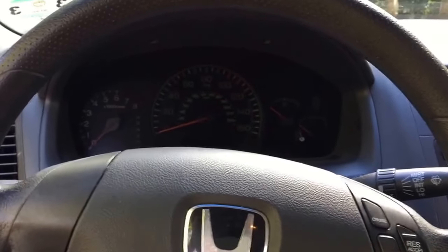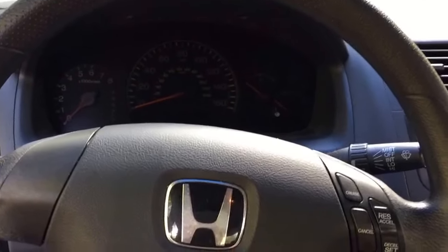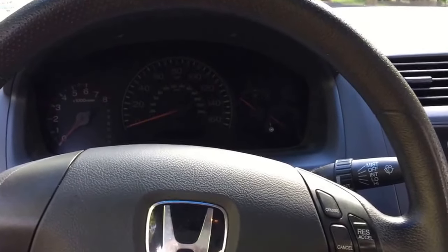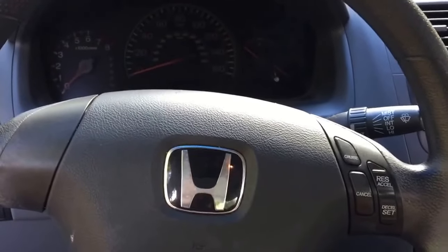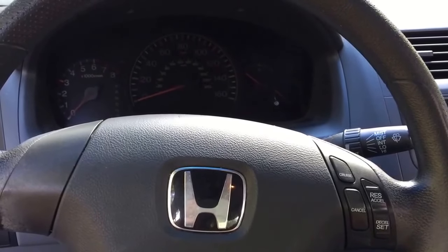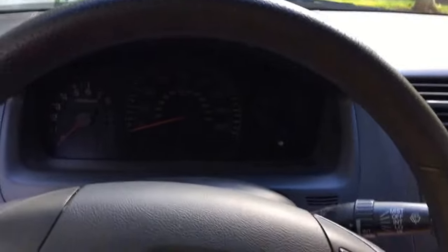Hey guys, today I'm just going to quickly show you a super easy way to fix the airbag light that keeps coming up on a lot of 2003 to 2007 Honda Accords. I own a 2004 model, but it's about the same for all Accords.